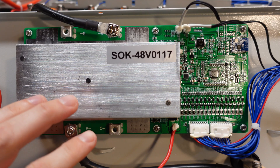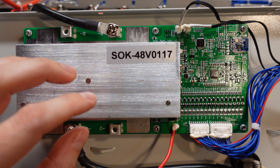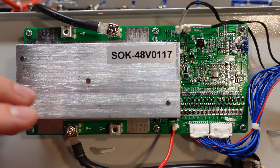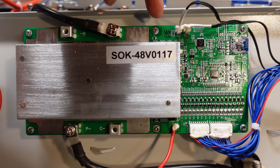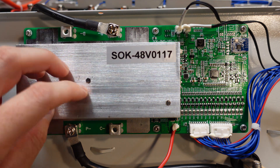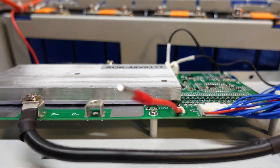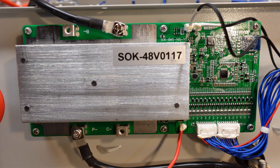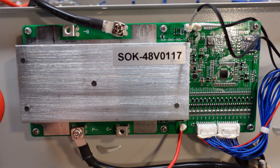Here's a close-up look at the BMS. From what I understand, SOK actually designs their own BMSs — they're not simply slapping in another brand's BMS. The part number is SOK-BMS-16S-V3. And this is a massive heat sink they have on here. Look at the thickness of that aluminum — it's just huge. That's going to be able to absorb quite a bit of heat, though I don't know that it would dissipate it as well as a finned heat sink design.